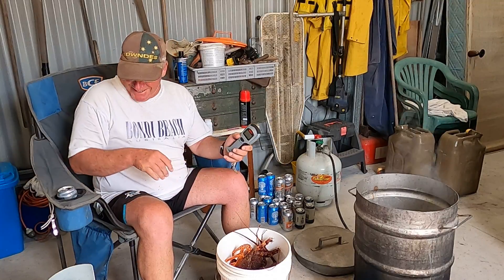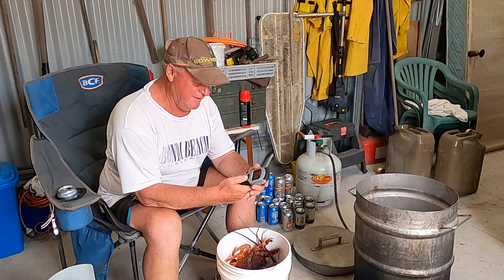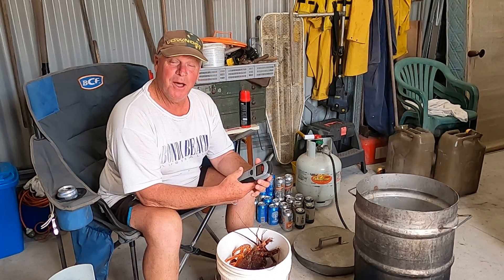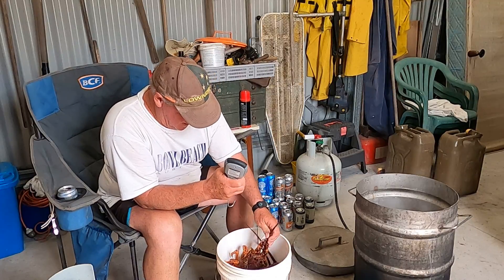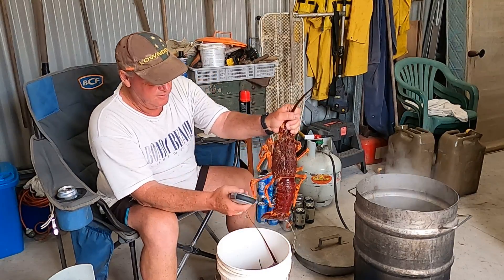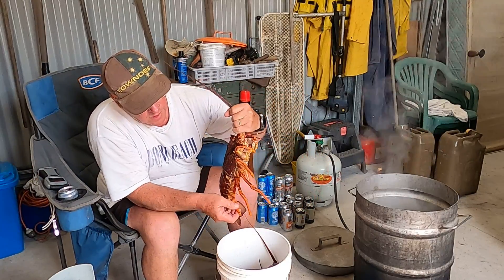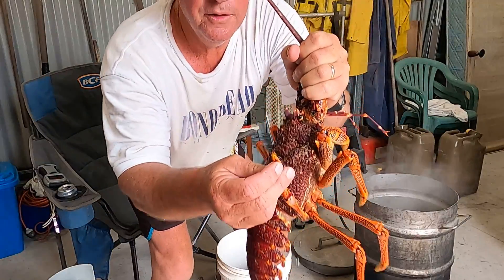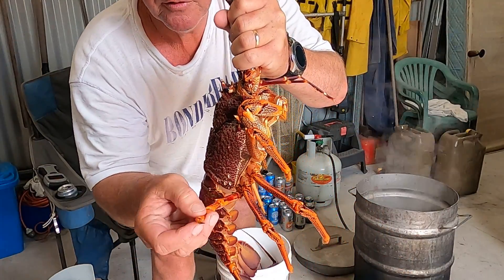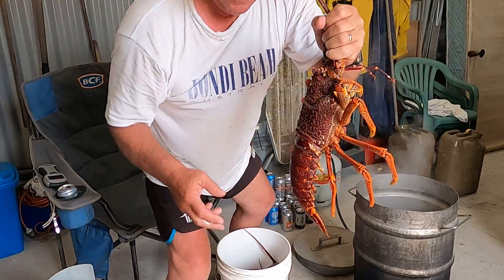Welcome back viewers, just gonna weigh up the crays and show you the difference between a male and a female crayfish. This one's a male - you can tell by the back claws, it's only got one little claw, whereas a female has two so that it can get in there and scoop out all the eggs.